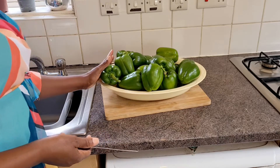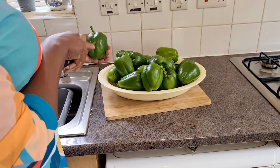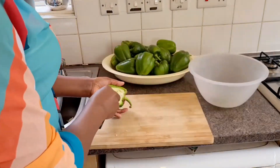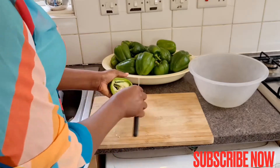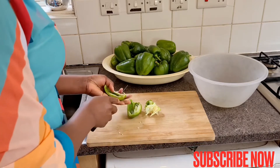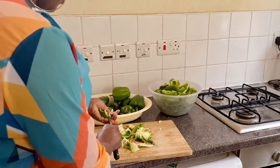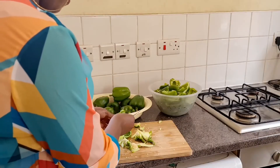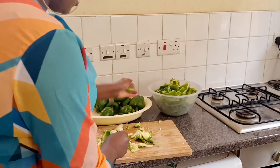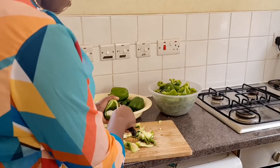These are my bell peppers that I'm going to be using in making my green stew. They're already washed and I'm going to be cleaning them by removing the seed and the white stuff inside. Why am I removing the seed? Because if you blend it with the seed, the stew is going to come out bitter. So I remove the seed before I blend.